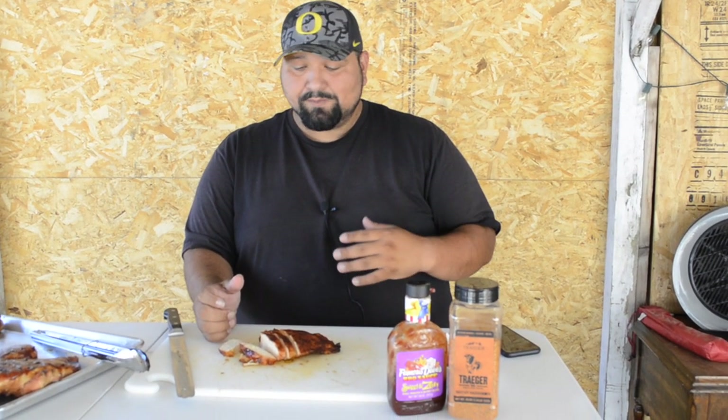You guys don't have to use the barbecue sauce, you can just leave it plain. All you're looking for is the internal temp to hit 165 — that's it. Once it hits 165 you can take it out. You might be able to get away with 160, that's up to you. So no matter how big or small your chicken is, the only thing you need to go by is your internal temp: 165.